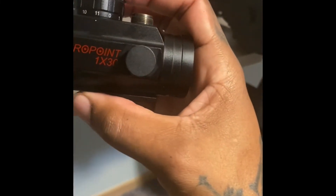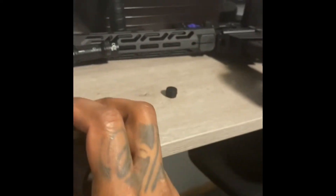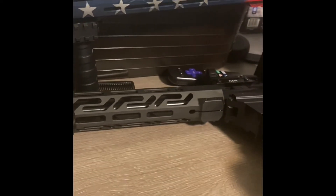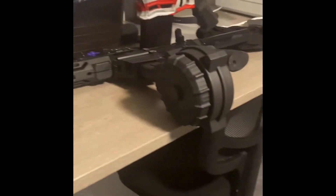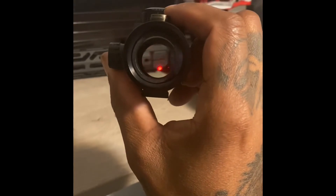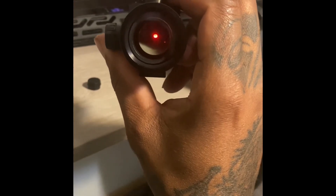I'll let y'all know how it shoots when I go to the range. Thing is, they don't let me shoot my shotgun at the range without slugs, and I ain't got no slugs right now, so they won't let me shoot it. But yeah, I'm gonna let y'all know.